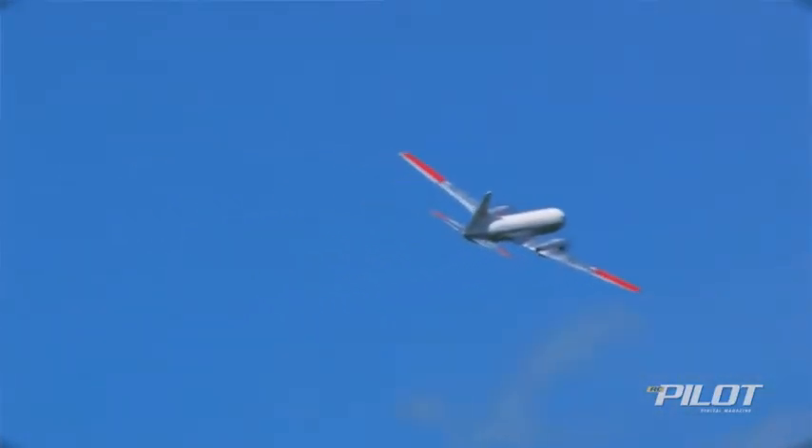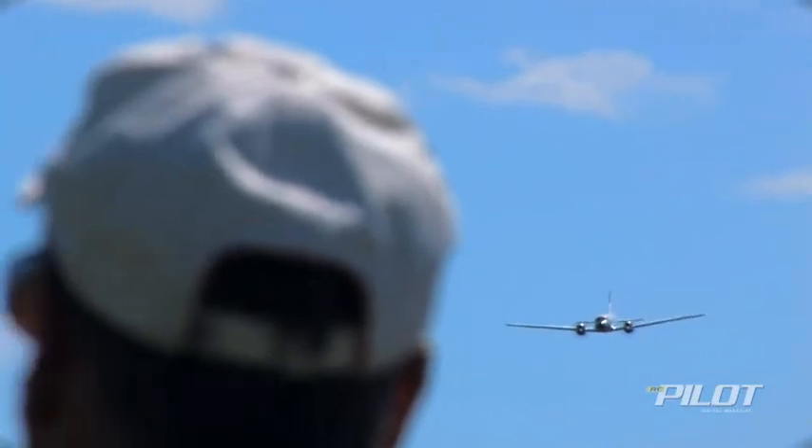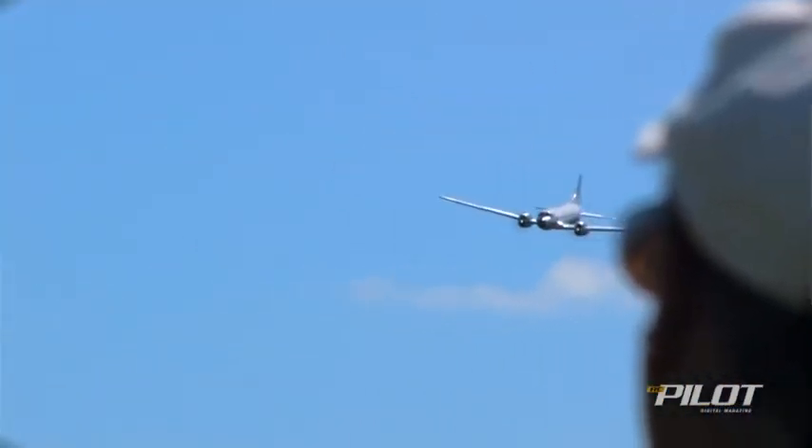Did you ever get into full-scale aviation yourself? Sure. My father had a little airstrip here in town and both my mother and father had a pilot's license. So I got to ride in the backseat a lot of times in Aeronca Champs and Fairchild F-24s. I liked to watch planes more than I liked to be in them.